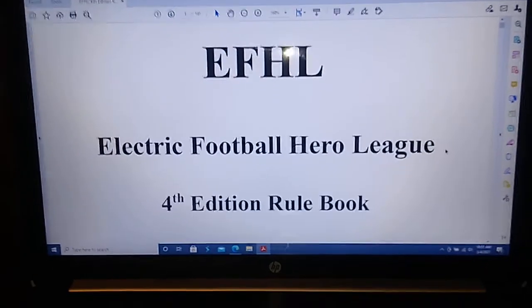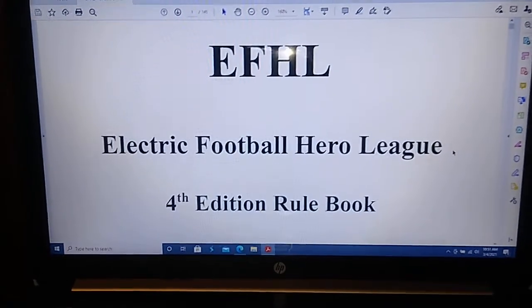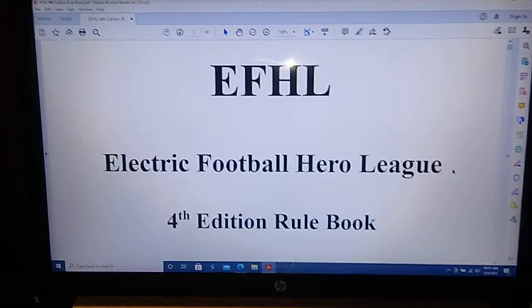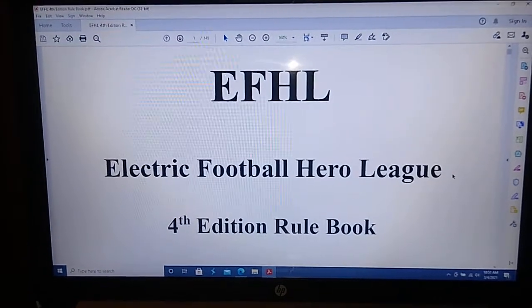I'll also go through all the EFHL tutorial videos and update the link to the rulebook since it's been updated.